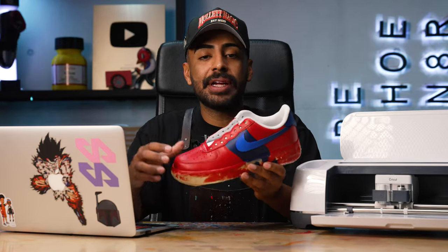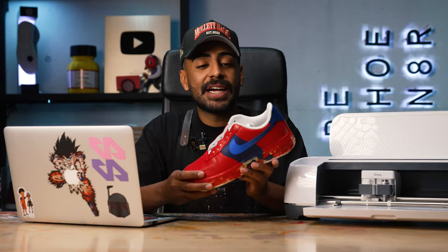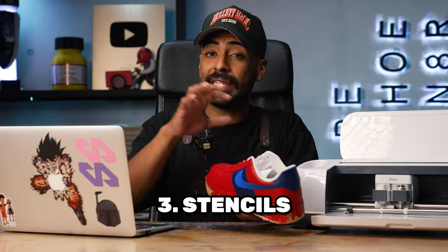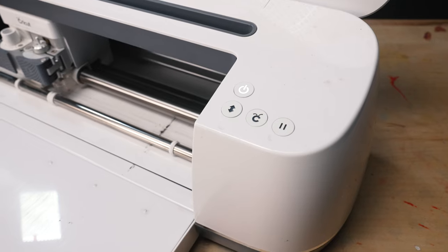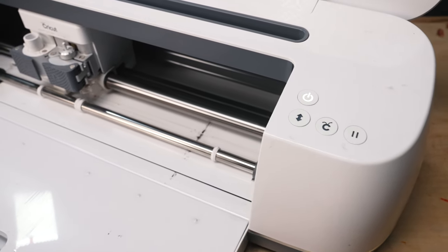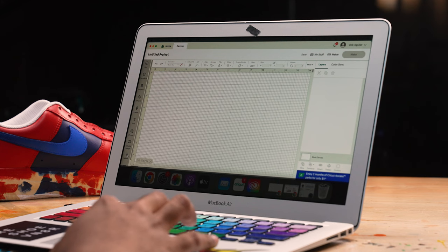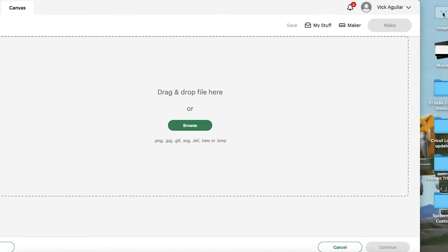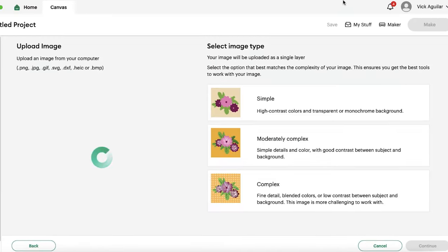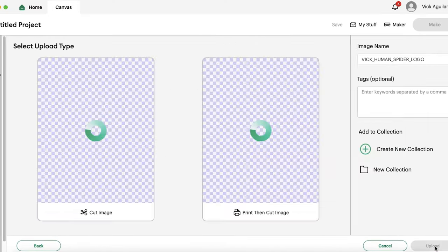One thing that really makes a custom stand out is painted logos or artwork anywhere on the sneaker to go with the concept you designed. I'm really good at customs, but I'm not good at drawing or freehanding artwork on a shoe — I'll leave that one to the pros. I like to use stencils, so in this next stage I'm going to show you how to make stencils and how to apply them onto the shoes to make your customs pop. There are different machines and programs to cut stencils out with vinyl, but my preference because it's user-friendly is the brand Cricut.